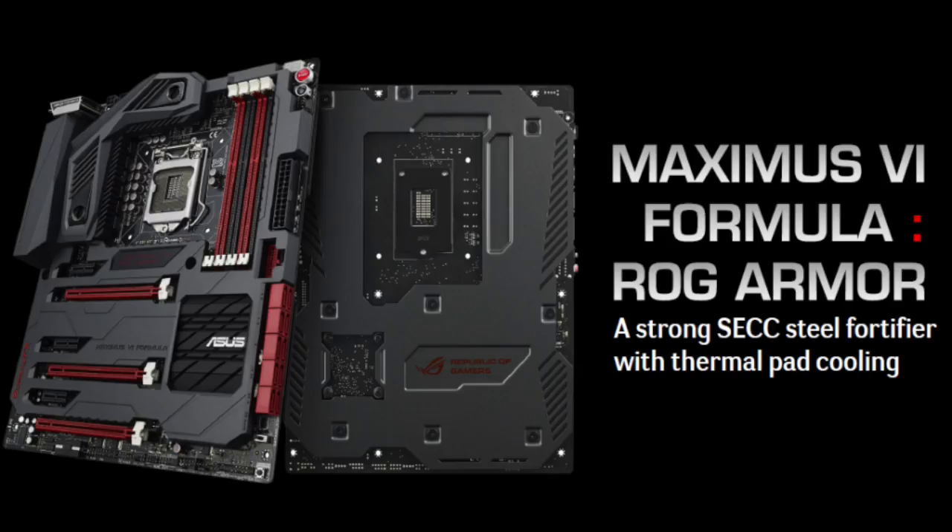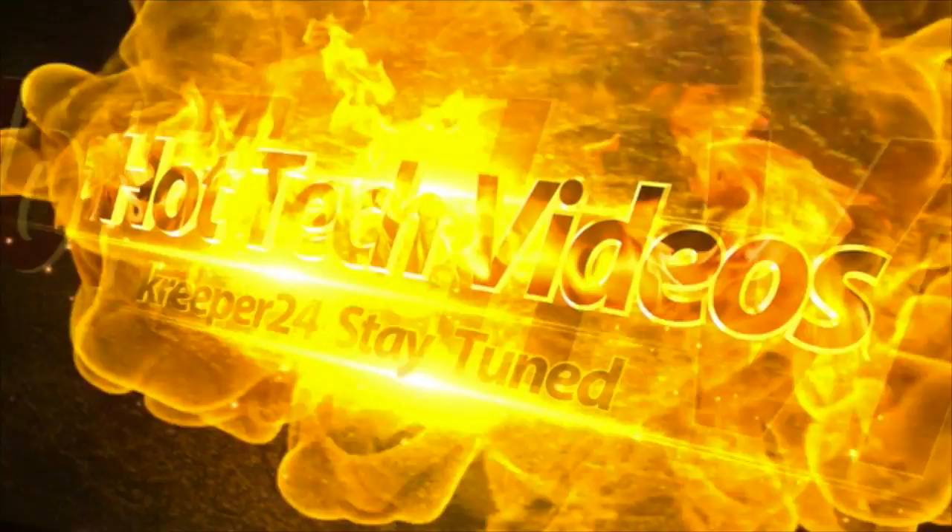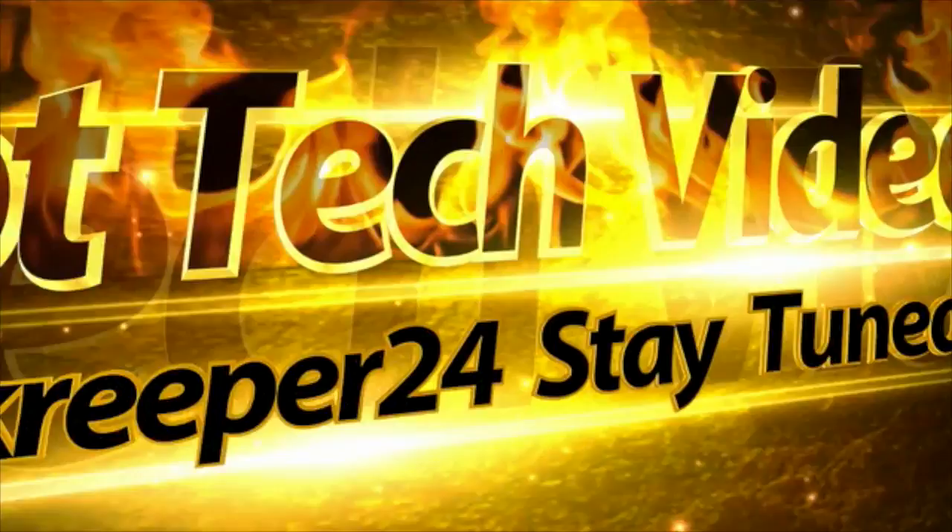On today's video we are going to learn how to paint the MAXIMUS 6 Formula ROG ARMOR. Let's paint our motherboard.